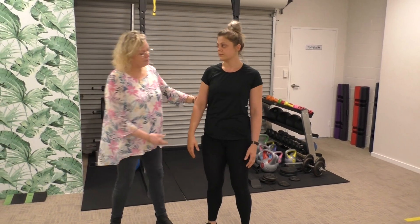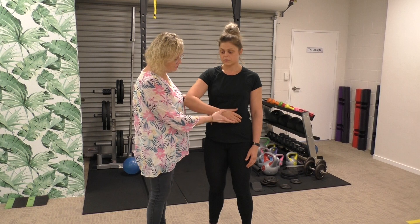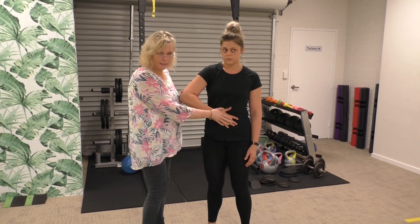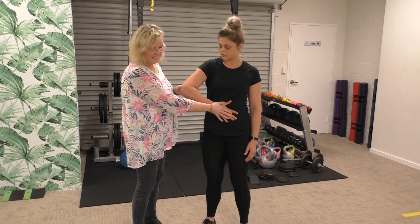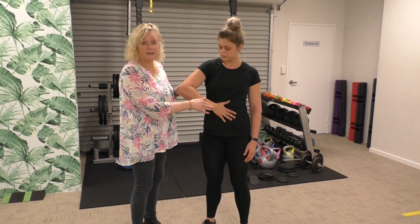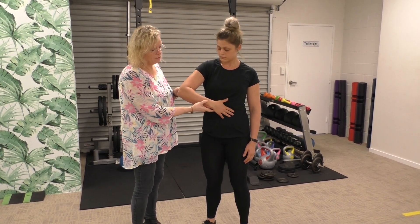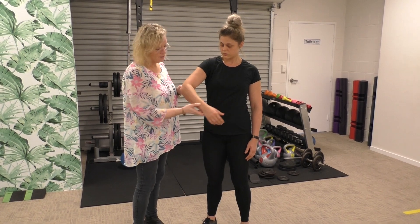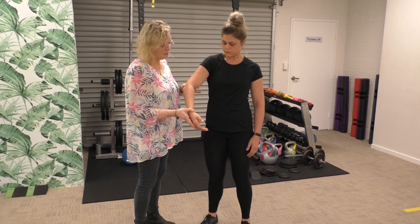The next test is in a very similar position — slight flexion into internal rotation onto the belly. The therapist holds the elbow up and asks the patient to keep the hand on the belly. If they've got a non-patent subscap, you'll probably find that the arm will fall away from the belly; they won't be able to keep the pressure on and it will drop off. This is the belly drop test.